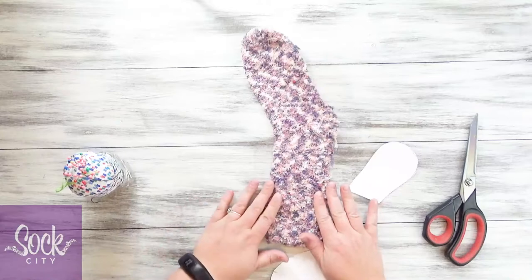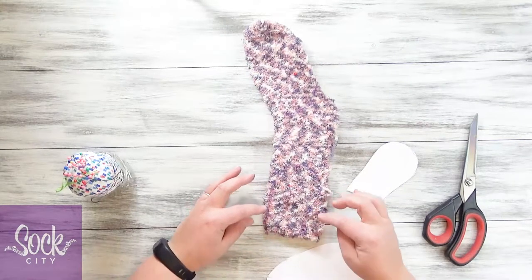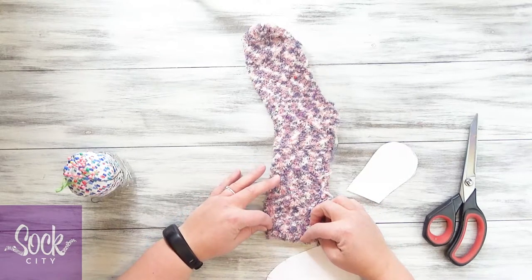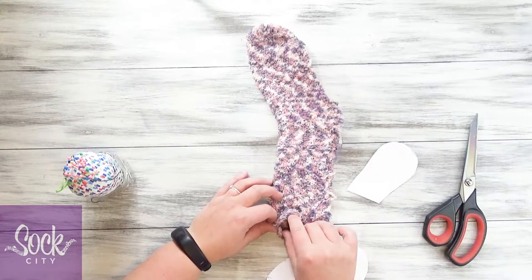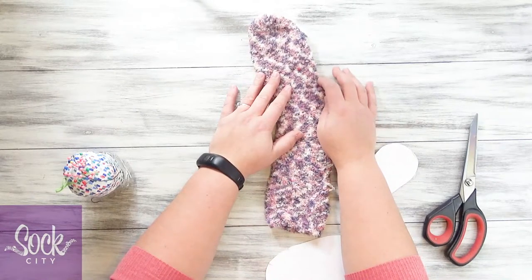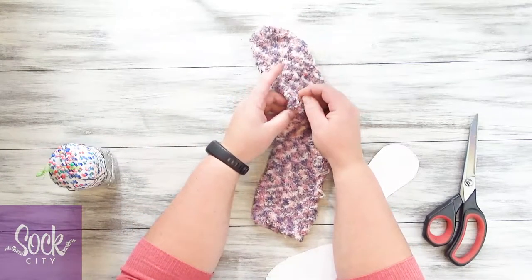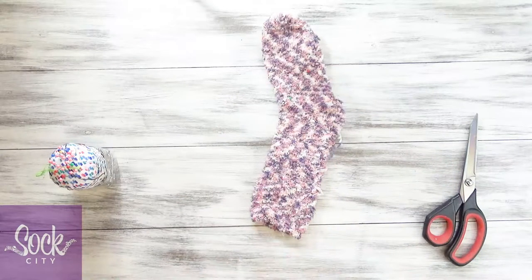Now you can hand sew this or you can use a sewing machine. Make sure you back stitch at the beginning and the end of where you start sewing — here and here. We're going to leave this open so that we can turn it right side out and fill there. Also back stitch here and don't forget to stop here. I'm going to add a little pin to remind me to stop, then sew that on my sewing machine and come right back.